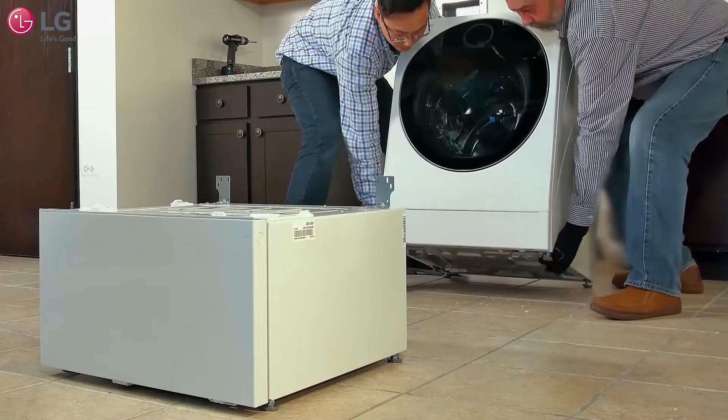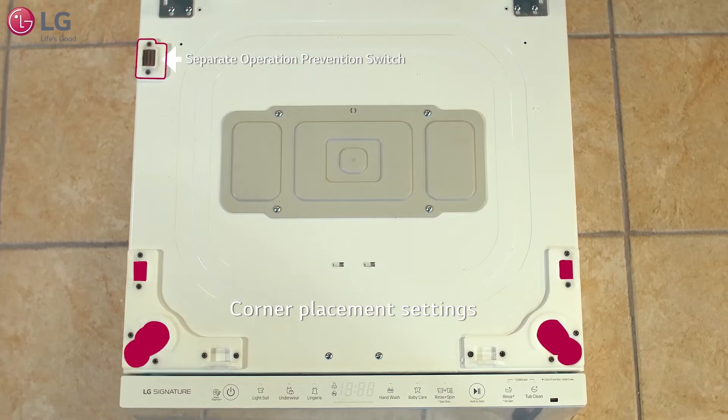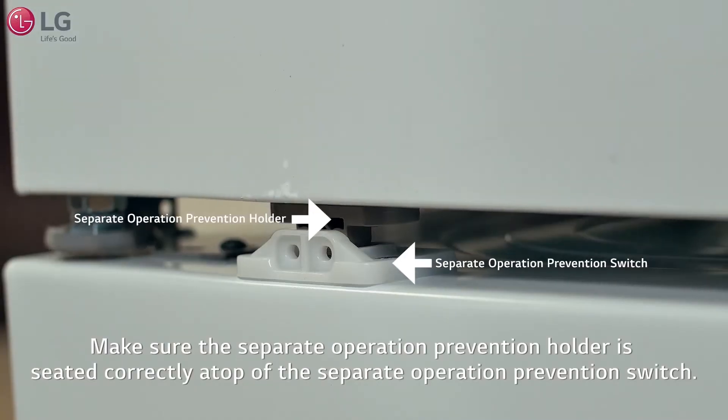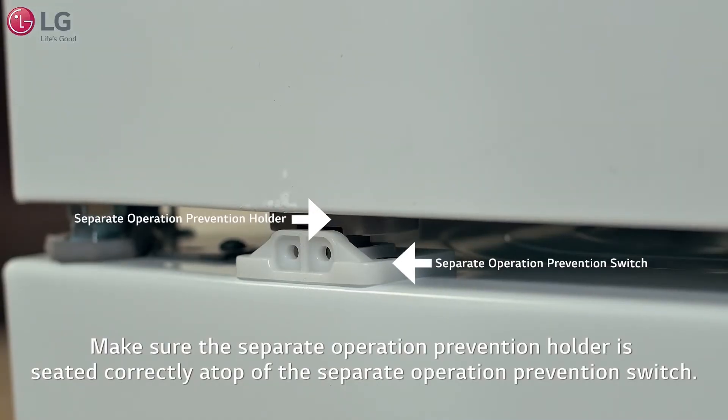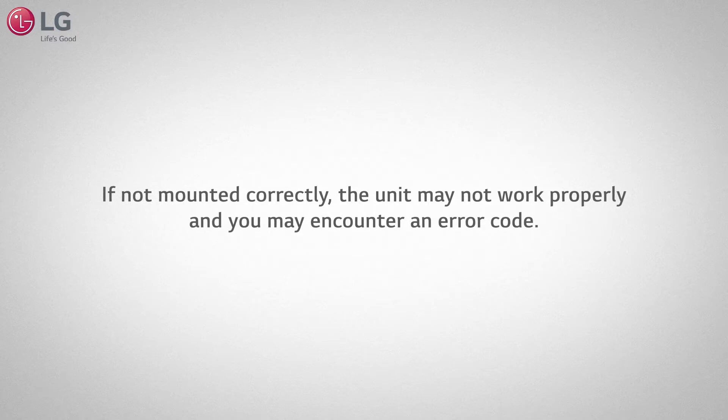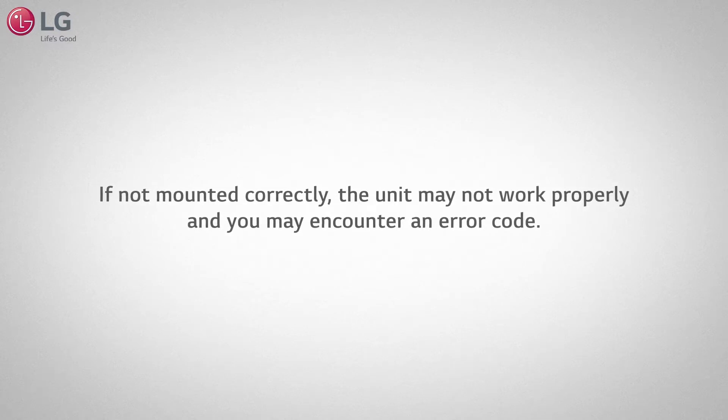It will take two people to lift the main front load washer to place onto the mini washer. Align the front load washer's feet according to the top part of the mini washer's corner placement settings, and make sure the separate operation prevention holder is seated correctly atop the separate operation prevention switch, also known as the stacking switch. If not mounted correctly, the unit may not work properly and you may encounter an error code.